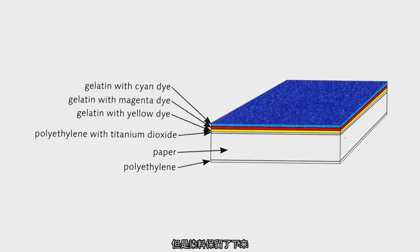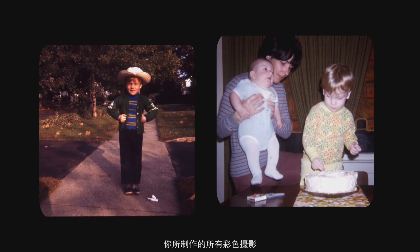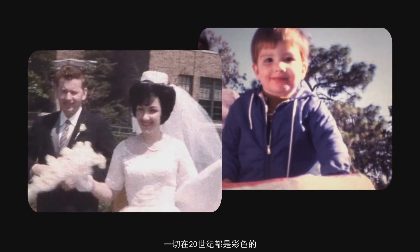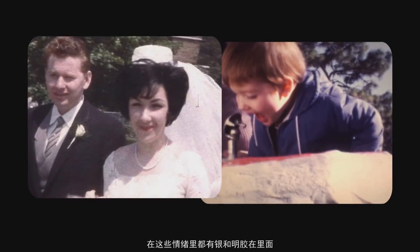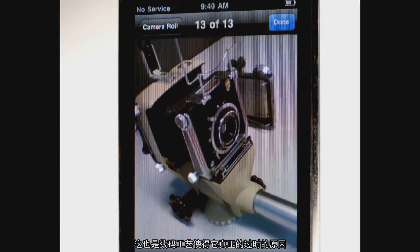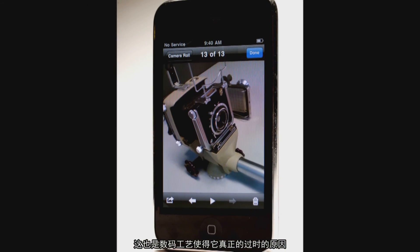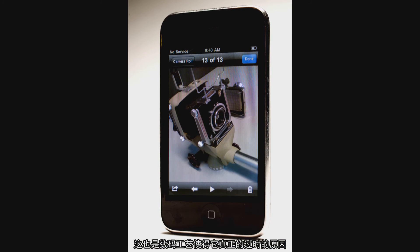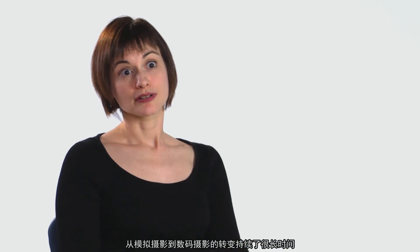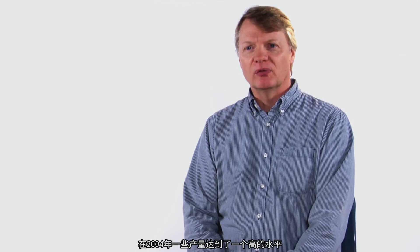Gelatin silver is also responsible for color photography. During development, the silver releases dyes, and during fixing you get rid of the silver but the dyes remain. All of the color photographs made in the 20th century had silver and gelatin in that emulsion — and that's really what's becoming obsolete with the digital process.